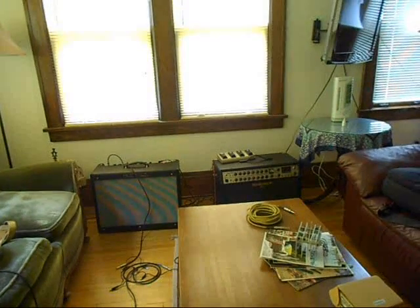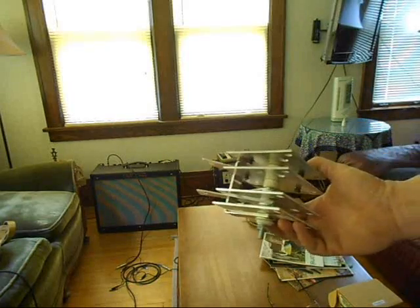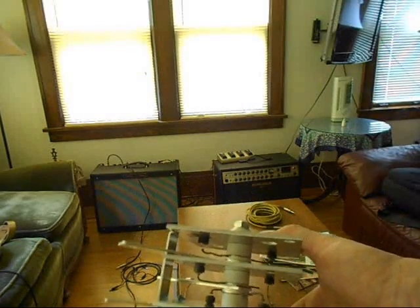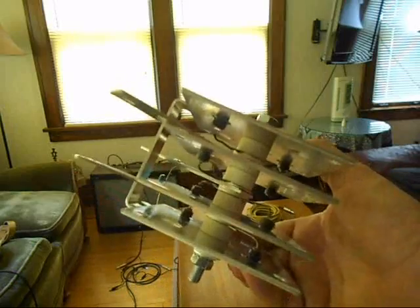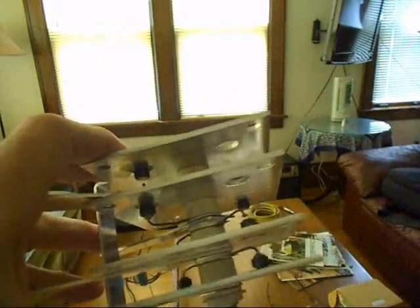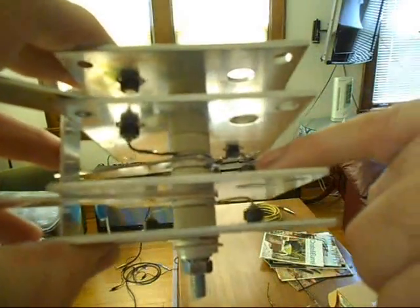Hey, this is Lucas, and I just wanted to show a rectifier block here from my Clark 180EN welder, and how this has failed. I've since bought a replacement for this, and I have indeed gotten the welder going, as I'll show in a later video. But this had an interesting mode of failure, and I think these two diodes represent it very well.